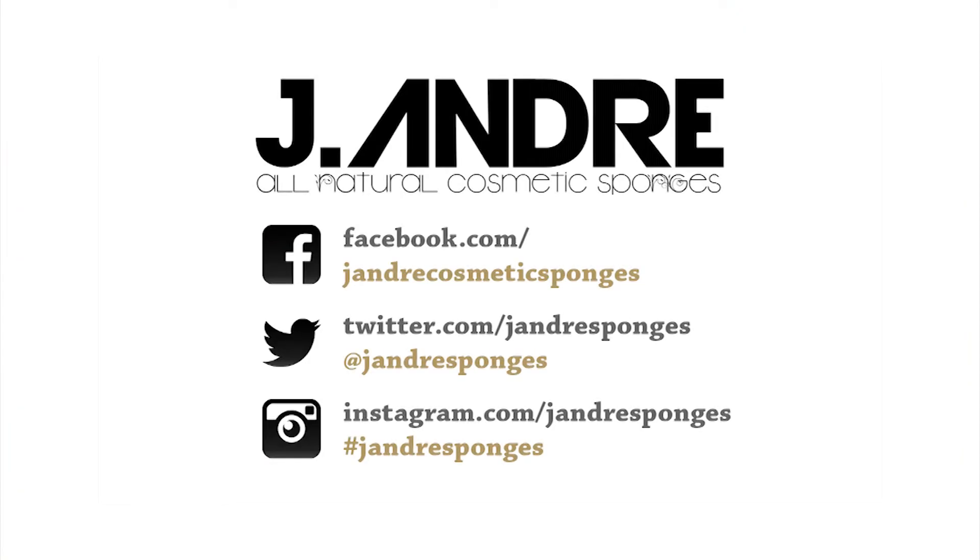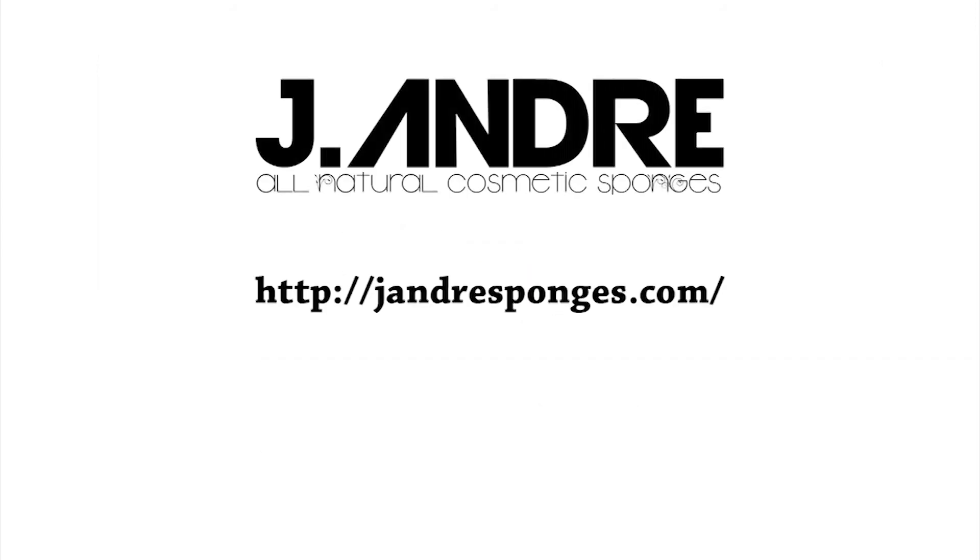So you can see on one half of my face we've used the sponge for foundation, concealer, doing a dramatic contour, as well as applying blush and setting powder. Your sponge is incredibly versatile. For other videos on how to dampen your sponge, how to clean your sponge, as well as other how-to videos, please visit us on Facebook, follow us on Twitter, and always visit jandresponges.com for more information and more videos. I'll see you next time.